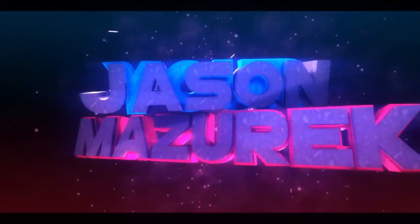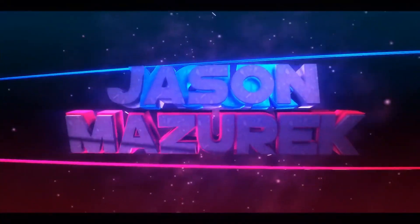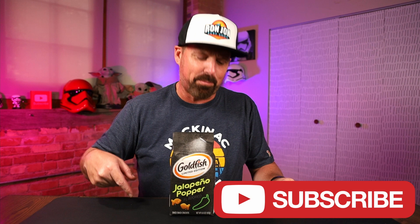Today we're going to be trying some jalapeño popper goldfish. Welcome to the channel. My name is Jason. Here on this channel I do a lot of food and product reviews. So if you're new here, hit that subscribe button down there — it's free, it doesn't cost you anything. So let's go ahead and hit that thing.